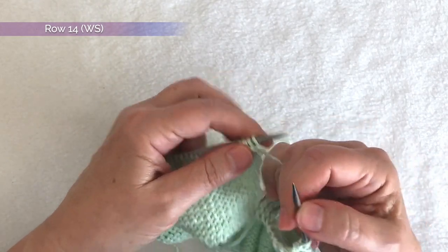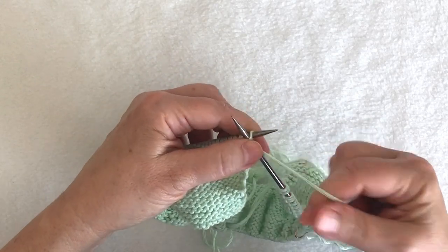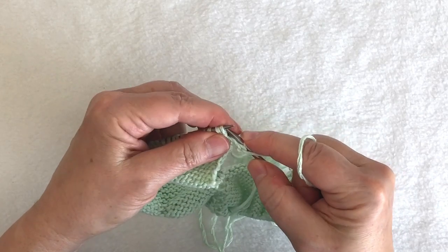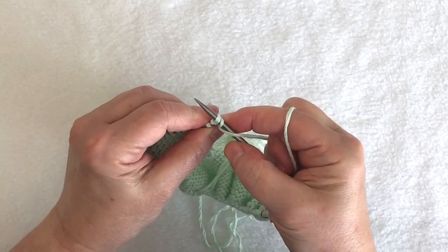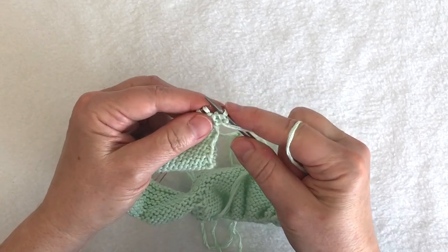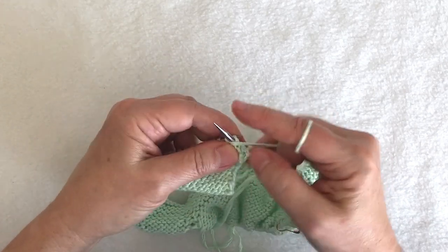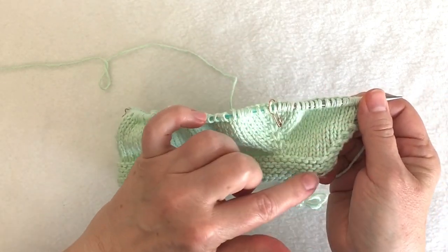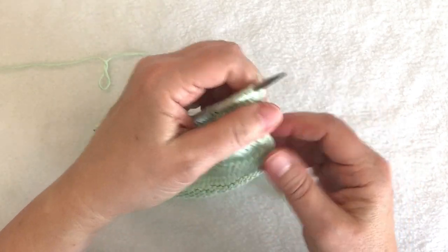Row 14 is a wrong side row. Because it is a purl row, when it tells me to bind off one, I'm going to bind off one purlwise — I purl those first two stitches, bind off one stitch, then complete purling all the way to the last two stitches and knit two, just as I've been doing.